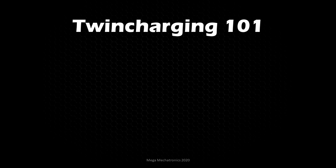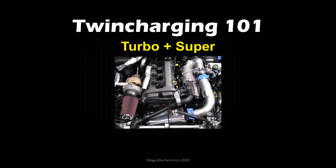Let's get into Twin Charging 101 — the turbo plus supercharger system for engines. You can see here a twin charge setup that I built: the turbocharger on the left going through an air-to-water intercooler, then swooping around and feeding the blower. This will be part one of the Twin Charging 101 series. It has to be a multi-part series because it takes a lot of research, double-checking, graphic design, and presentation work.